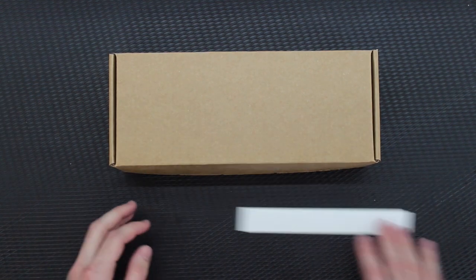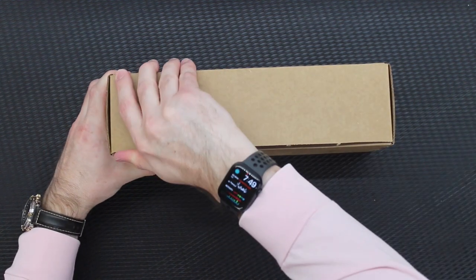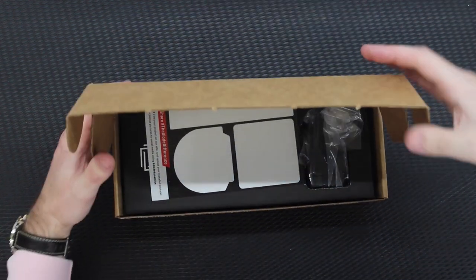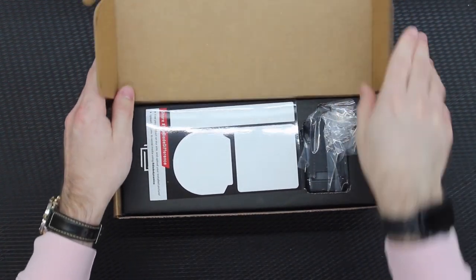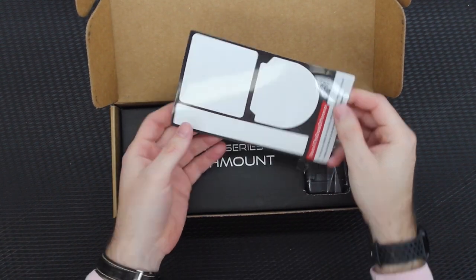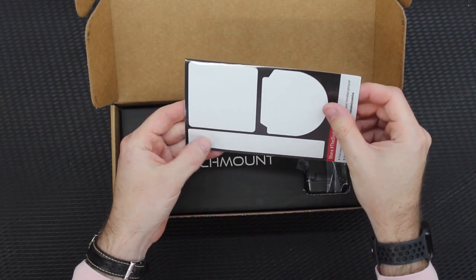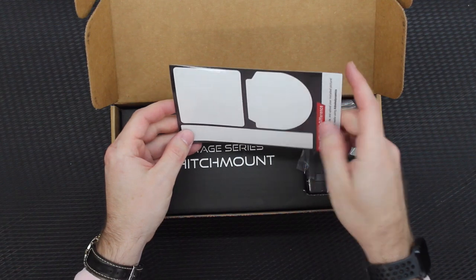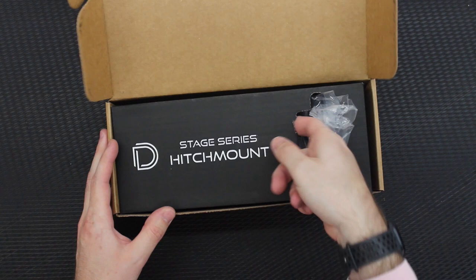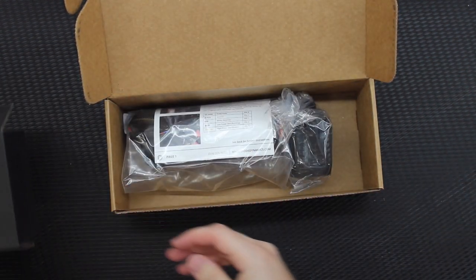They ship it in a nice little box and give you a Diode Dynamics sticker, which is kind of cool. I haven't opened this yet, so we'll see together what it comes with. It looks like a bunch more stickers — they're white and die-cut, it looks like, though they could just be printed. Some interesting looking stickers, and some interesting little cardboard packaging in there.